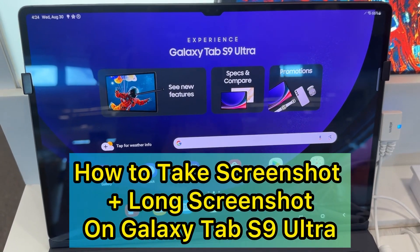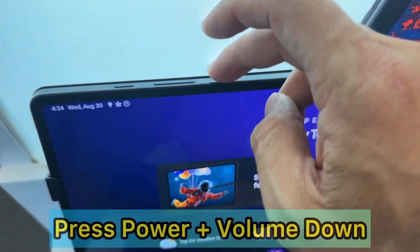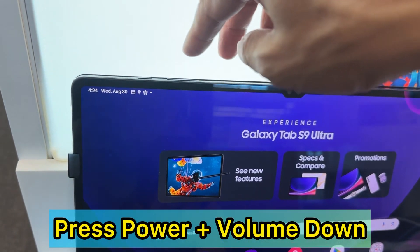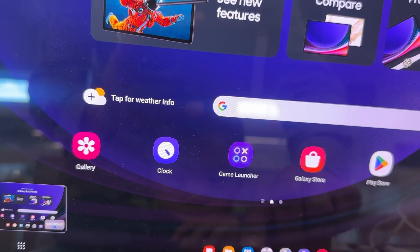In this video I'm going to show you how to take a screenshot on the Galaxy Tab S9 Ultra. To take a screenshot, you press the power button and the volume down button at the same time. Then there's an option to do a long screenshot, or you can edit the screenshot that you just took.